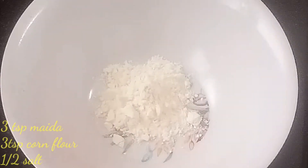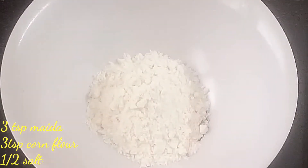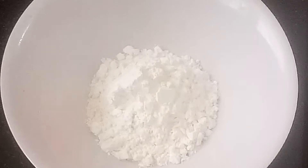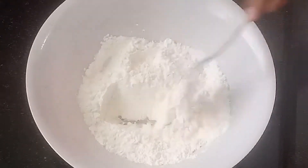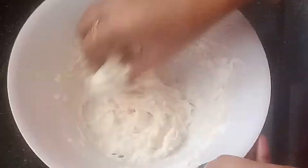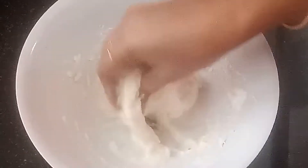In a mixing bowl, add 3 tbsp of corn flour. Add 1 tbsp of salt. Add 1 tbsp of water and mix into a batter.